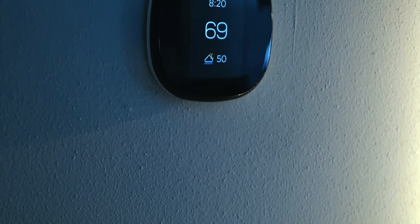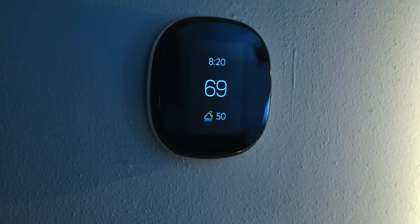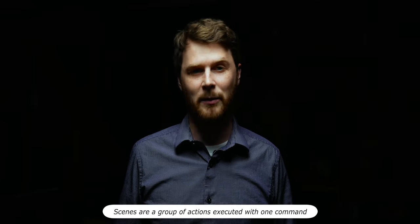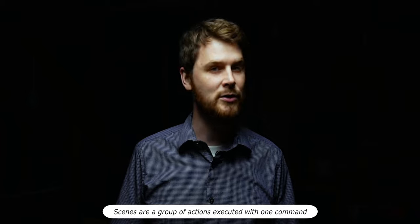In this video I'm going to show you one easy way you can make your Ecobee thermostat more useful in Apple HomeKit. I would bet smart thermostats are one of the first smart home devices many people buy when getting started building a smart home. It was for me, and I got an Ecobee thermostat. I'm going to go over how to set up a couple Ecobee scenes that will help make the Ecobee a lot more useful in Apple HomeKit.